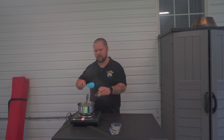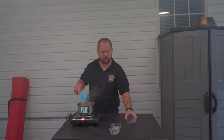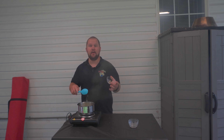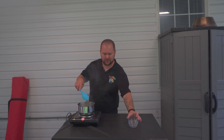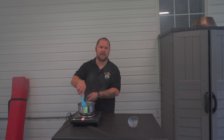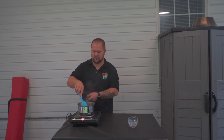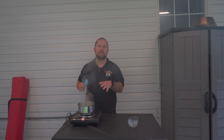We're going to add a couple cloves of minced garlic, about a tablespoon of lemon juice, a teaspoon of thyme, and a teaspoon of rosemary. We're going to let this cook for about five minutes, let that garlic sweat down in the butter. The rosemary and thyme is going to taste really good, and that lemon juice is really going to go well with this pork.